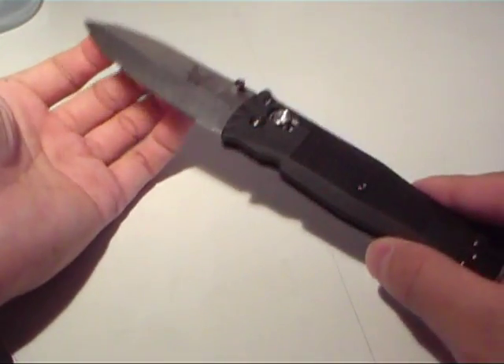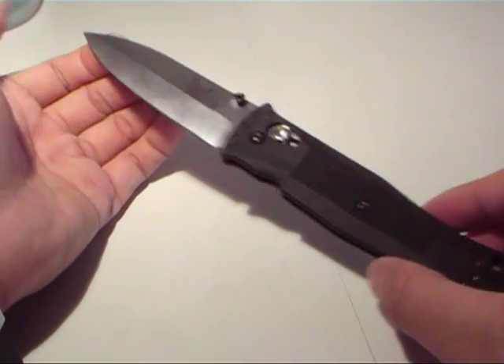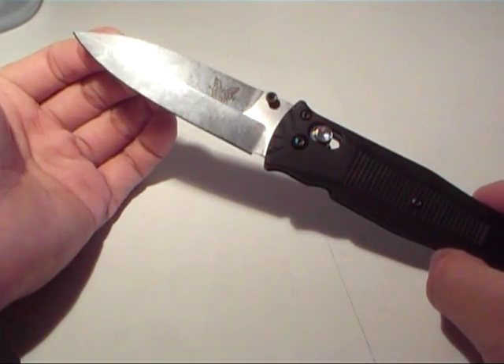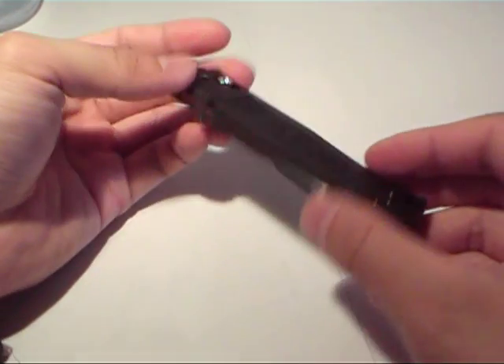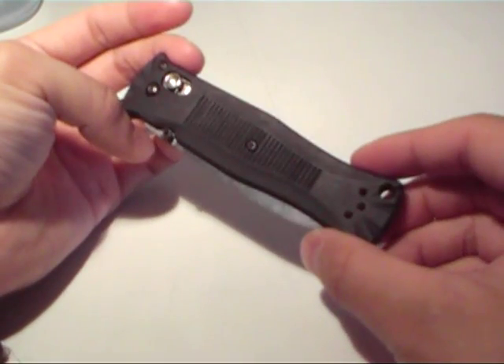The overall length of the knife is 7.42 inches, it's got a 3.25 inch blade, and the length closed is 4.17 inches. And like all of the Benchmade Blue Class knives, this thing is made in the USA.